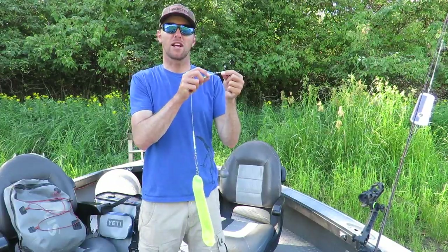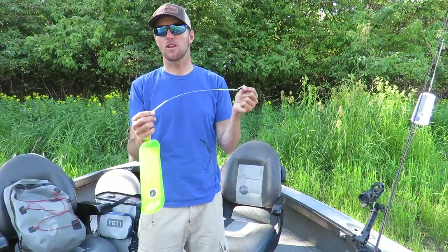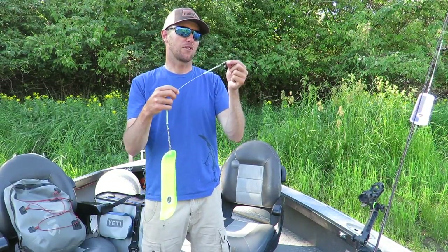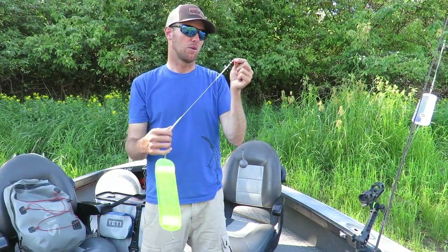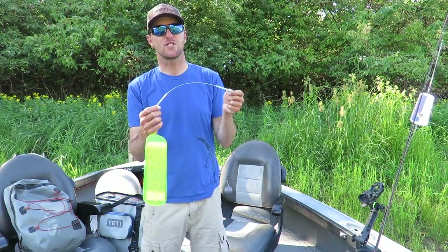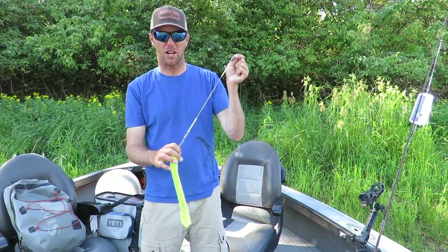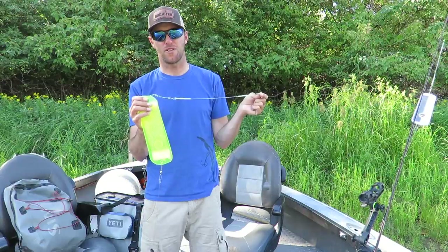Next, attached to your main line swivel you're going to have a 200 pound bumper. You can vary your bumper lengths from 18 to 24 or 36 inches, but using a 200 pound bumper will help alleviate a lot of the tangles and get you back fishing in the water. Also, if you snag something on the bottom, since we're using a 40 pound leader with our gear, this will hopefully prevent you from breaking off your Shorpa Super Series flasher.